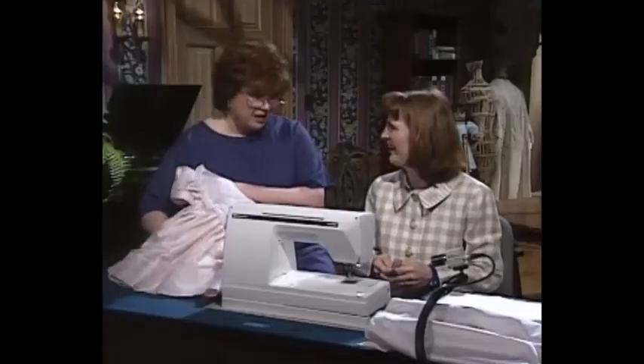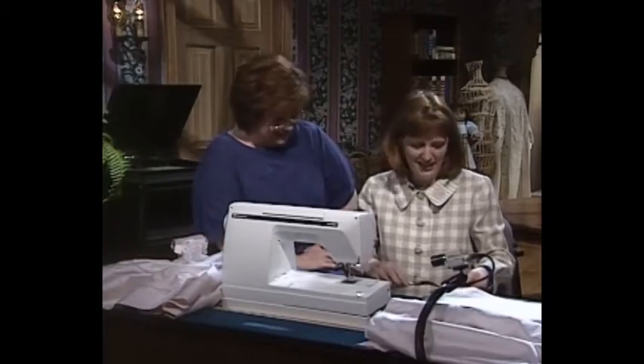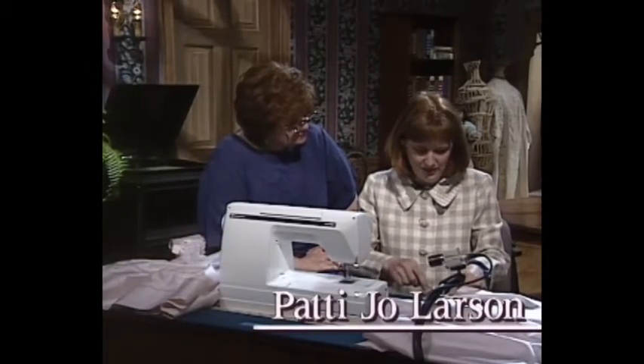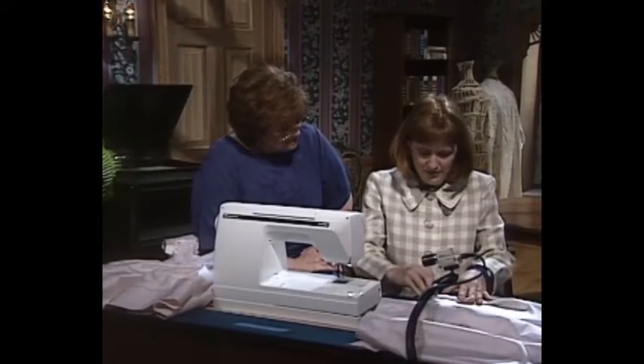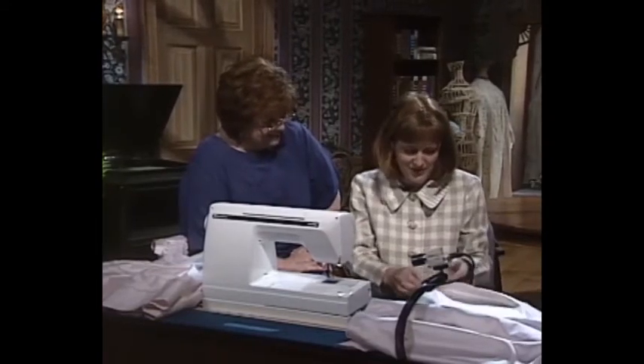I'm going to turn this fork pleating thing over to you, Patty Jo. There's nothing to it, Martha, and I really can't take full credit. I was teaching a one-hour skirt class at the Ribbon Room in Memphis, Tennessee, when I learned this technique from one of my students. She just had to share it with me, and I've shared it with so many people.